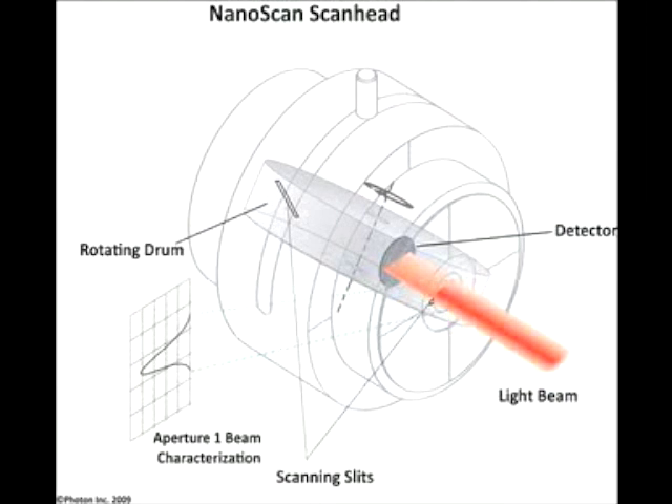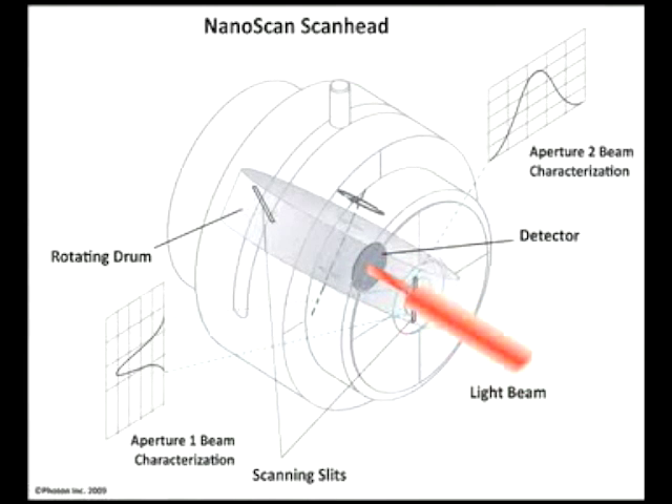Since the slit allows only a small amount of the beam power to fall onto the single element detector, most beams can be measured without additional optics to attenuate the beam power, simplifying the profile measurements.